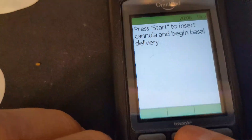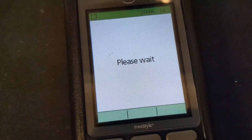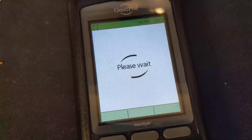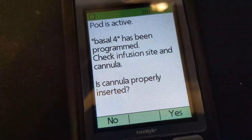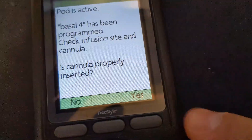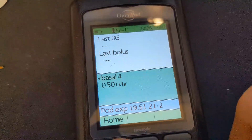Let's count to five and get the needle in — four, five. Ouch, little prick. 'Basal 4 has been programmed.' Wow, yeah, it kept my basal! Yeah, excellent.